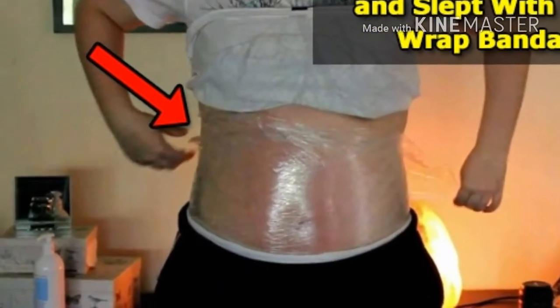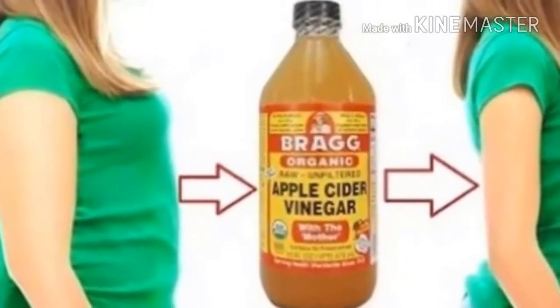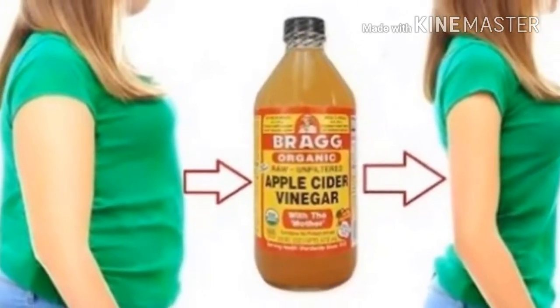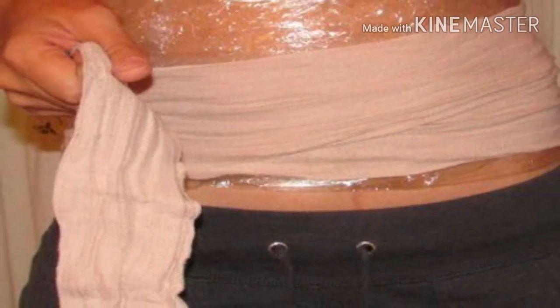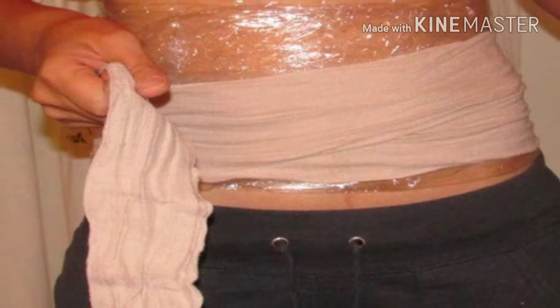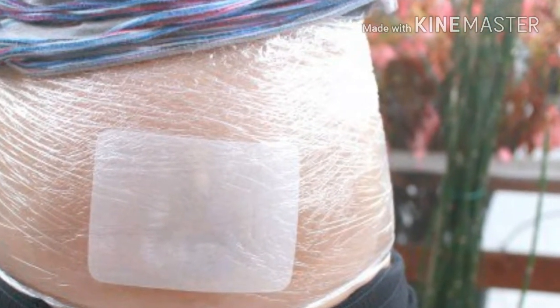Before you begin, I invite you to subscribe to our YouTube channel so you will not miss any of our entertaining videos. She applied apple vinegar and slept with plastic wrap bandages — see what miracle happened in the morning. This woman tried this amazing technique and did wonders for her. She recommends it to everyone who is dealing with extra weight.